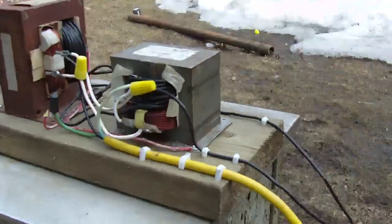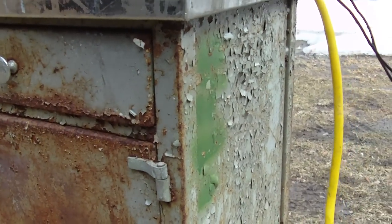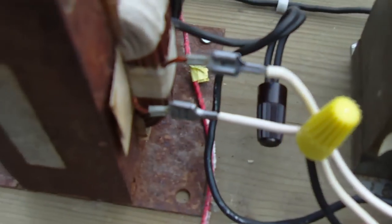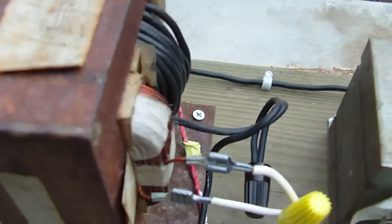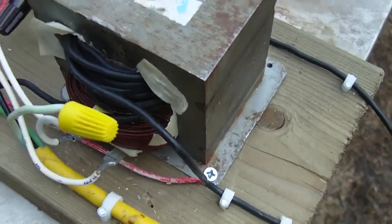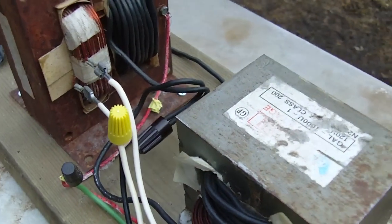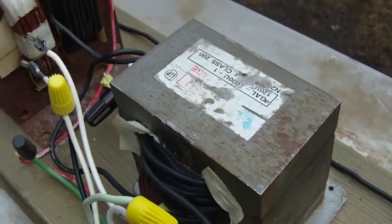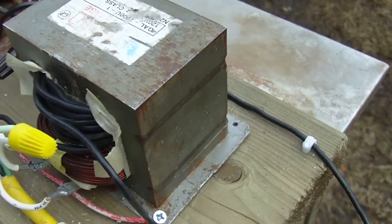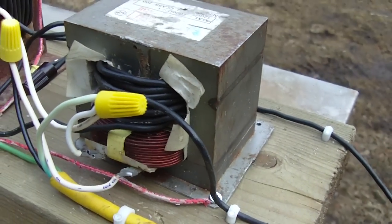Let's plug it in and hear what it sounds like. It's putting out about 40 volts total — this one's about 20-something and this one's only 17 or 18. It's hard to wind enough turns into these smaller transformers.